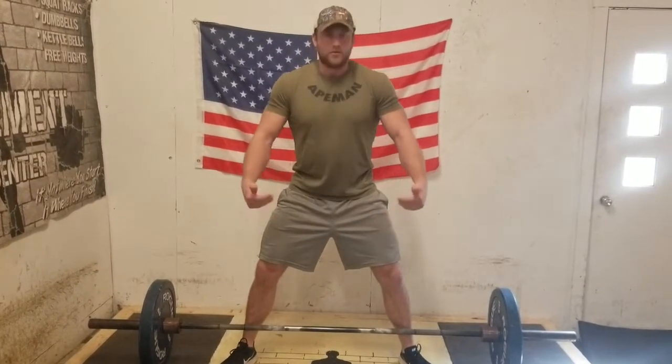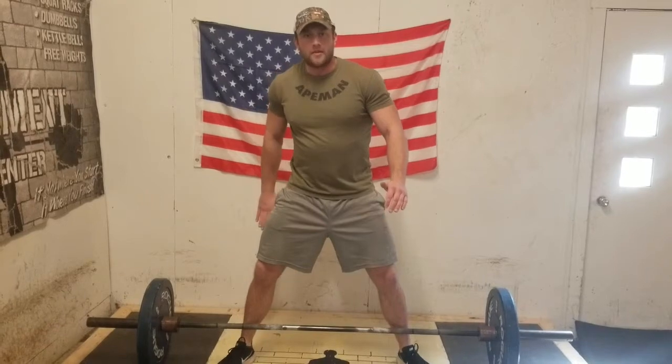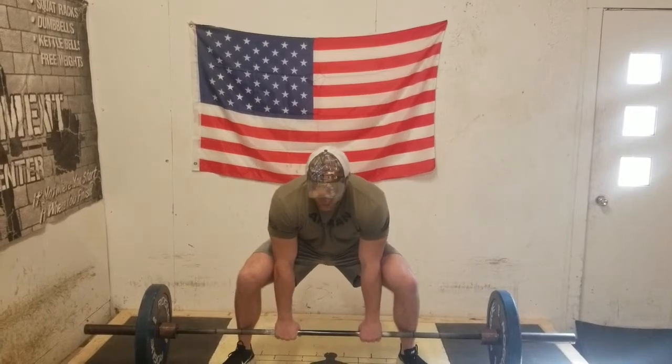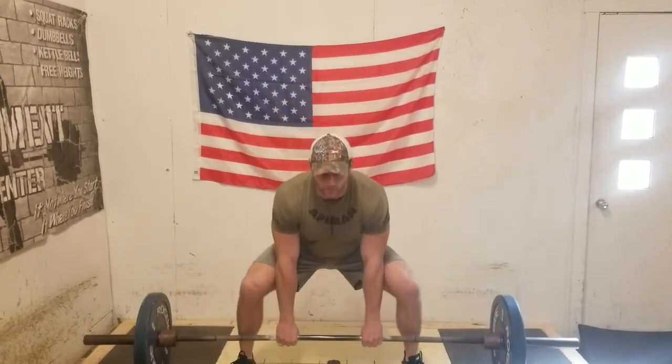Your knees will go up over the toes — that's normal, we just don't want them way past the toes. We want our hips way down and back, shoulders over the bar. Arms straight down from the shoulders. From here, push into the platform and ride the bar straight up your thighs. Then descend just the way you went up with the bar.